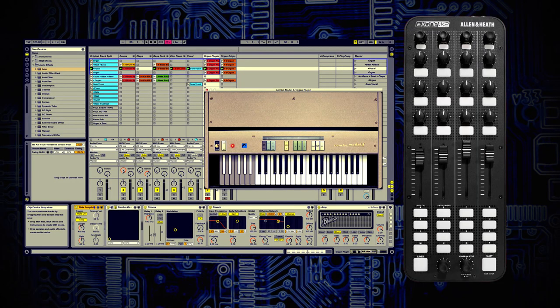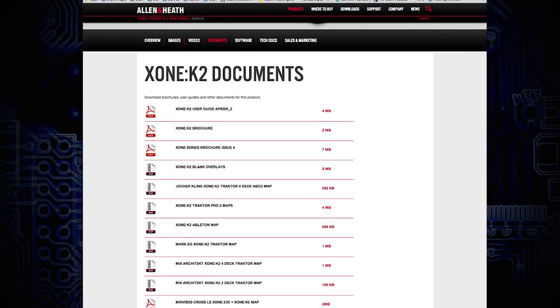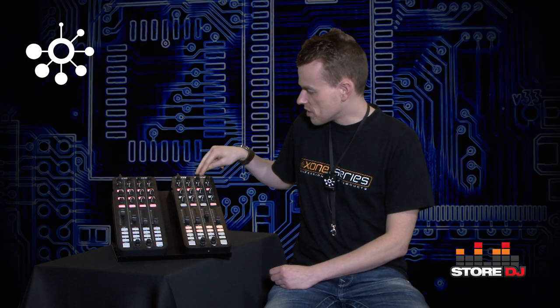We like to stay versatile. You could be using this in the day with some production software — launching clips or for easier access to an instrument — then DJing in the evening, getting more functions out of the same unit. You can also put a printed overlay over the top when you're first learning, which we provide on the website, to help you get used to where your controls are laid out. This unit has been popular because it's customizable and you're not locked to one system — you can change your software.